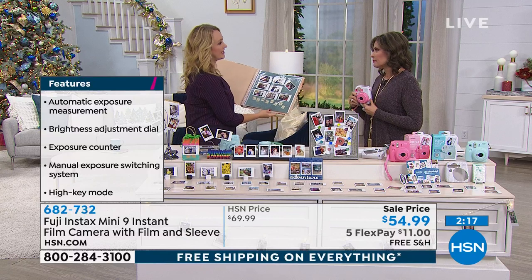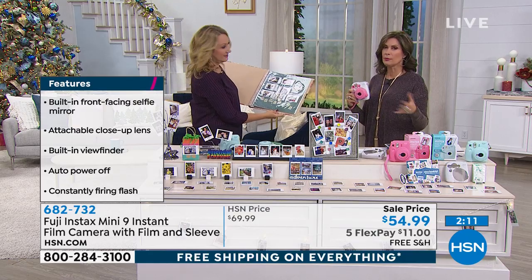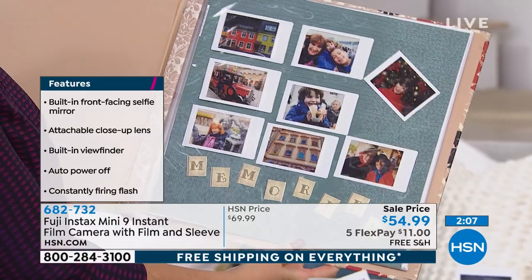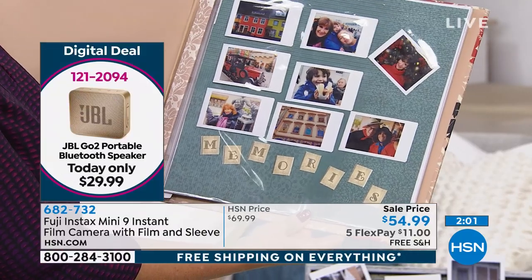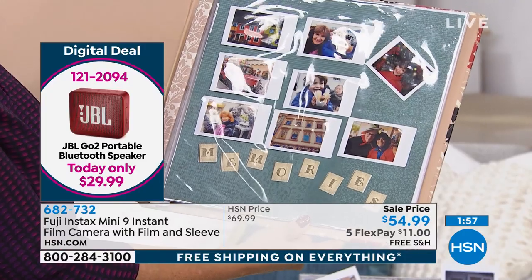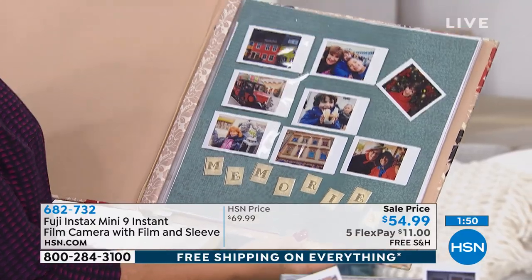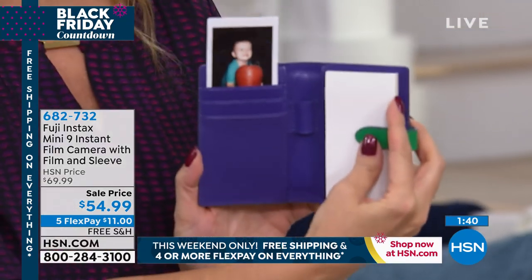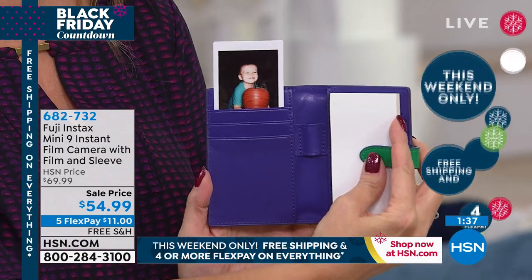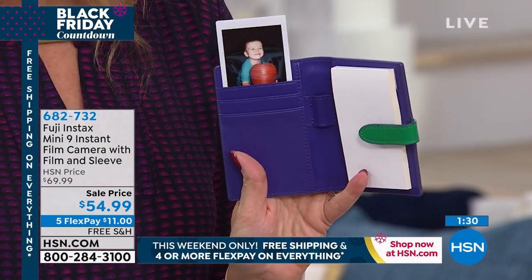You can find the Fuji Instax in a lot of places, but it rarely comes with all these extras and certainly not at this low price. Shop around — we encourage it. I found some listed as 'renewed' for $70 elsewhere, which means they've been rebuilt. Ours are brand new. It's great for crafters, and I love the idea of my mom having a little photo right in her wallet of her grandson to show friends — she's not comfortable using her cell phone for that.